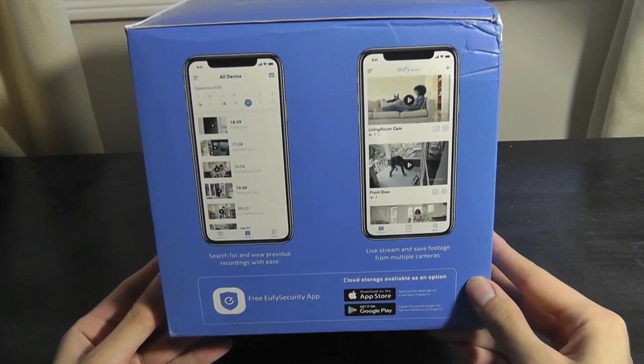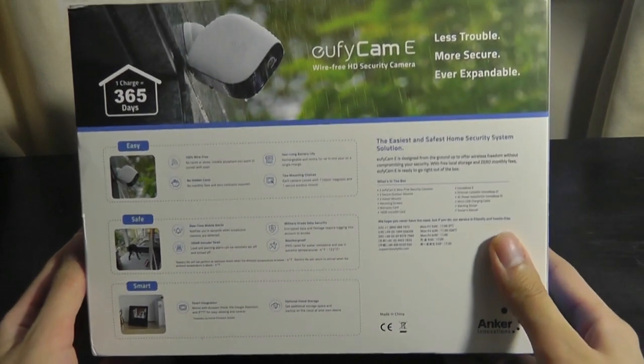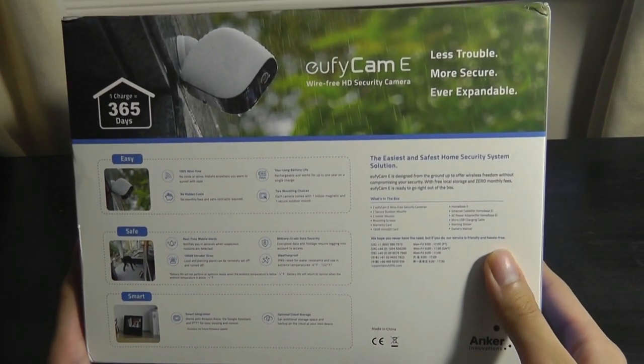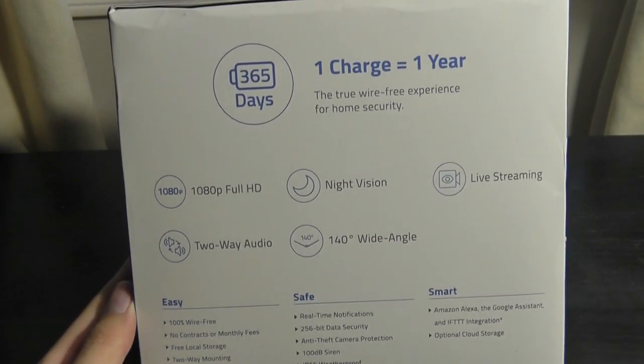Other features include night vision, so it can see completely in the dark — it just switches to a black and white image. You can also download a companion app to monitor everything from your Android or iOS smartphone, and it has a 140-degree wide-angle lens.